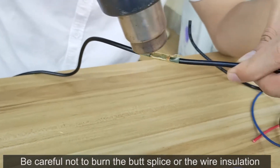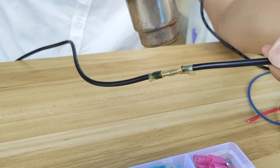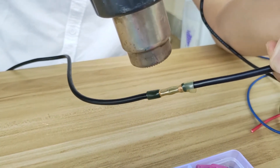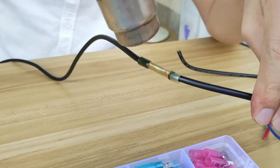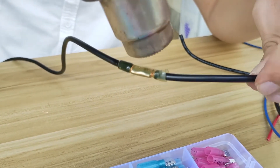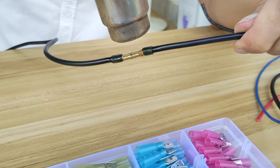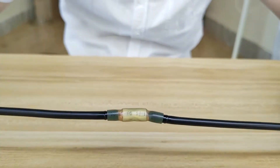Be careful not to burn the butt splice or the wire insulation. They are all cooled down. Nice tight connection. Test.